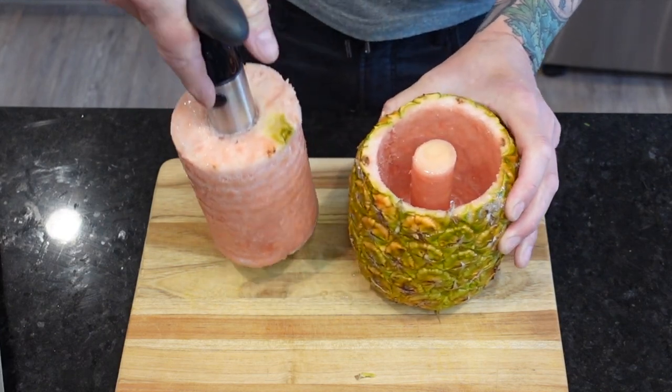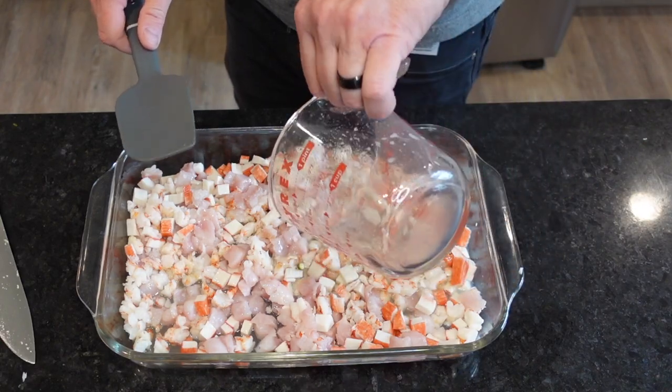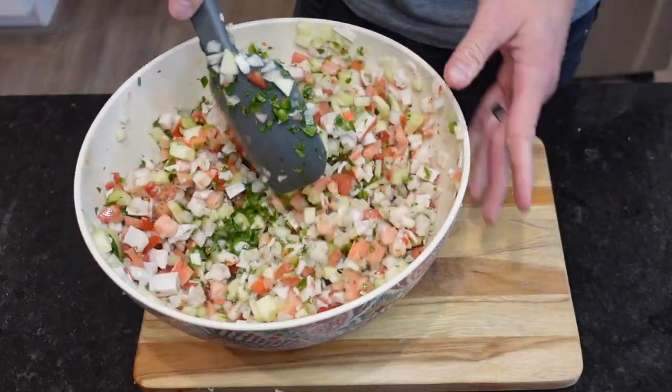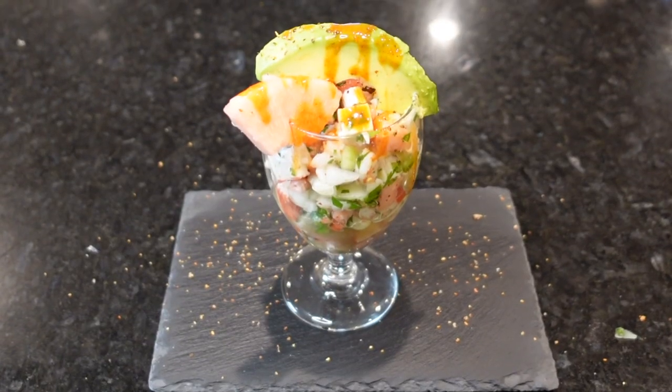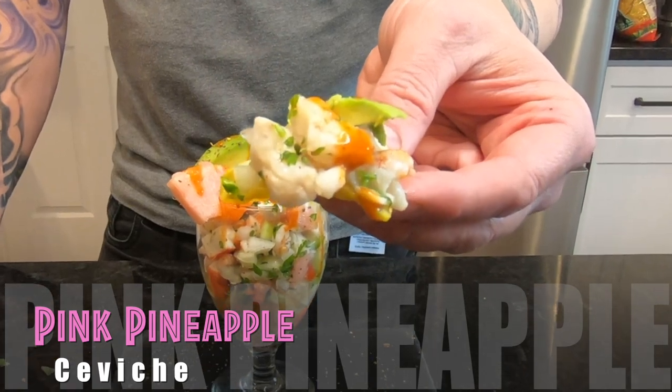You know the story — Adam and Eve. If you think you could have resisted the forbidden fruit, you need to get off your damned high horse and pay attention. Because not only are we about to make a simple and delicious ceviche recipe, but we're using what may very well have been the forbidden fruit. So try to resist, mofos. It's pink pineapple ceviche time.